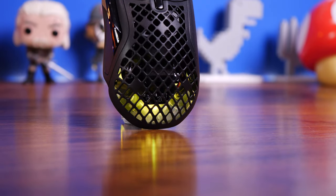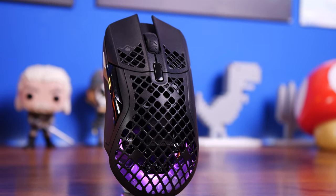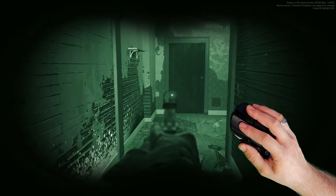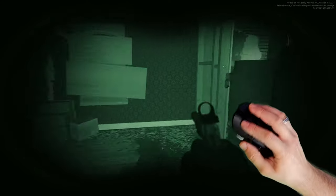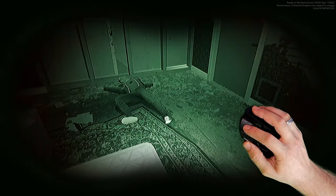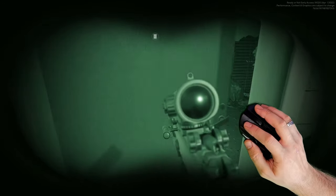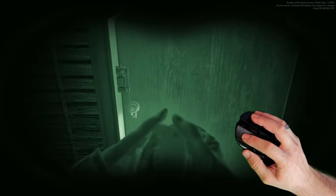The holes might be a concern over time, but it's IP54 rated, so a blast of compressed air should sort out any dust problems. You don't necessarily need to worry about a little moisture from hot hands or being sloppy with drinks, but it isn't fully waterproof — you won't be washing it. From gaming sessions I've found it really responsive. It's comfortable, has loads of buttons, good fit in hand, lightweight, decent battery life with fast charging, and really accurate.